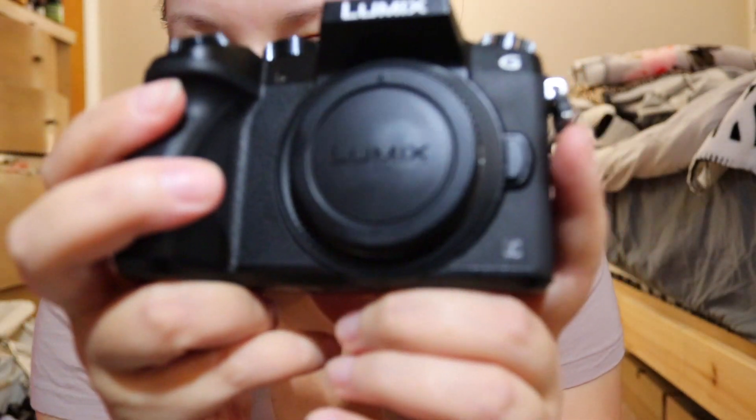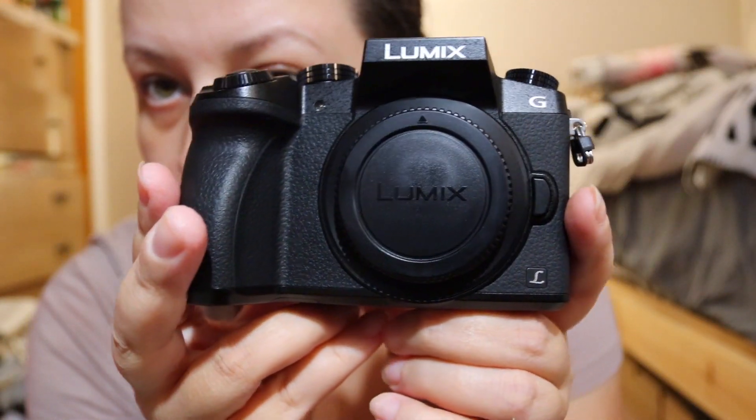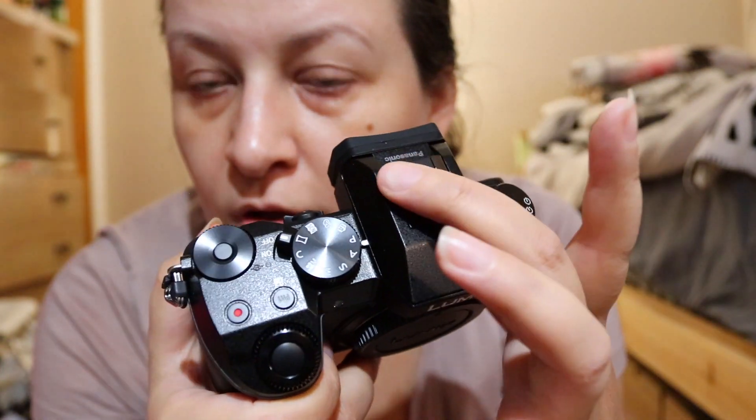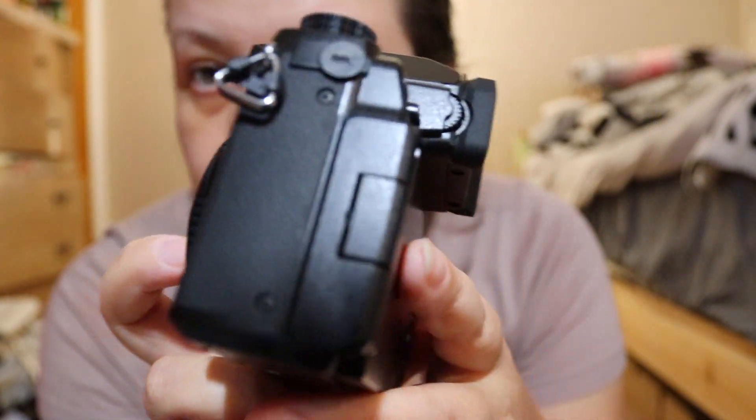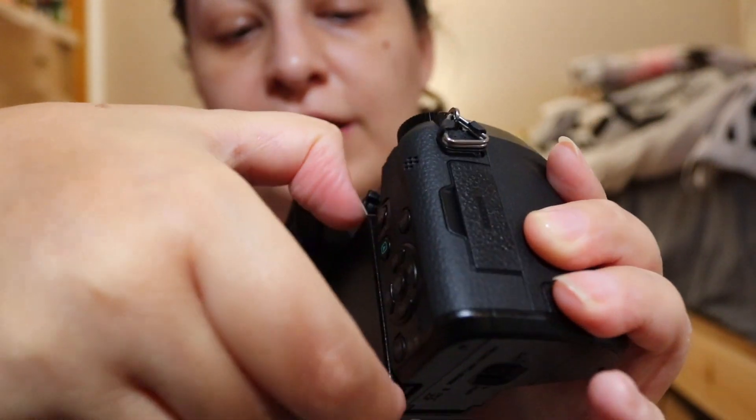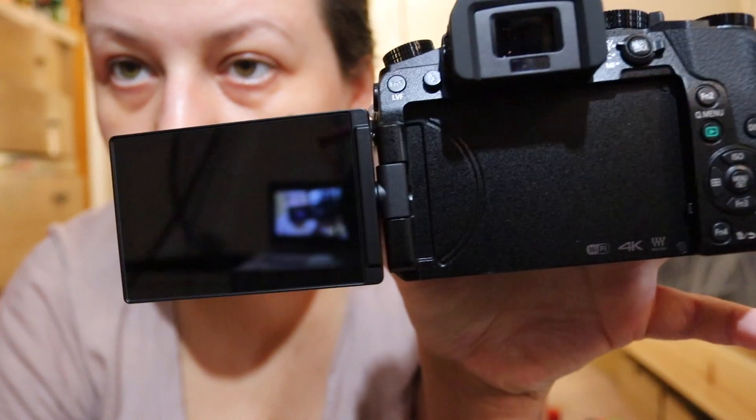I heard these cameras have many affordable lenses, so I also got one extra lens. But first let's look at this camera — it has a mic input, a flip-out screen, WiFi, 4K, and it's a Micro Four Thirds system.